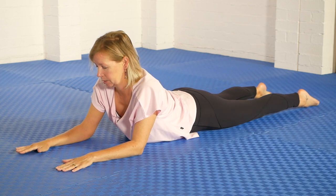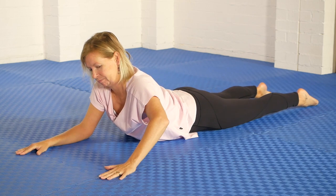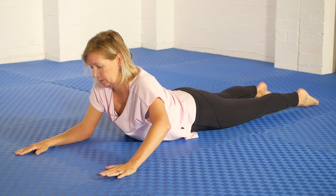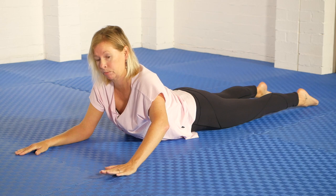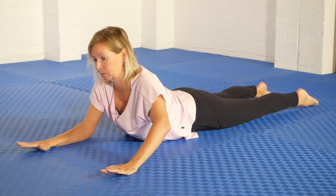Here we go. I'm going to stay on one elbow — in this case the right elbow — and come to a partial push-up position with this hand. Then I'm going to use both the right elbow and my left hand to lift up a little bit more and pull back on the hand and the elbow to get that same lengthening effect.